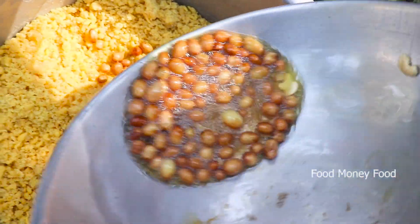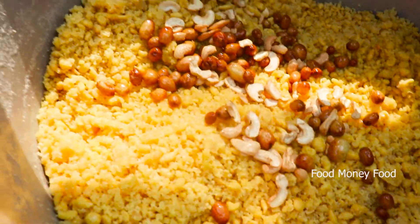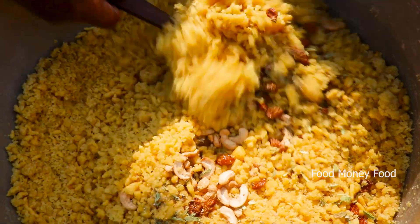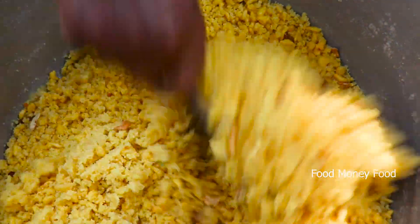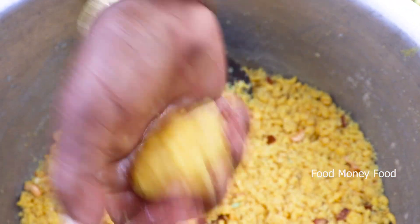Now we put a layer on the rice. We can put a piece of the rice, we put the rice in the rice. It is easy to put the rice in the rice. Here is the rice.